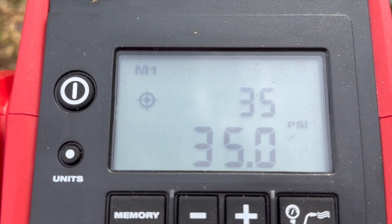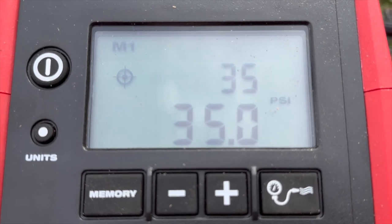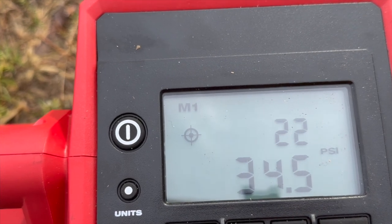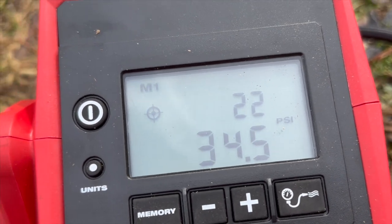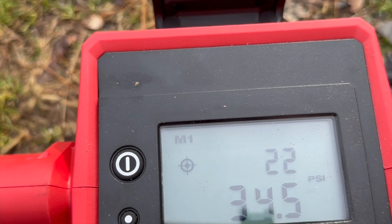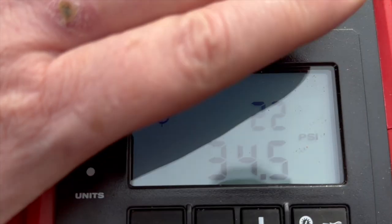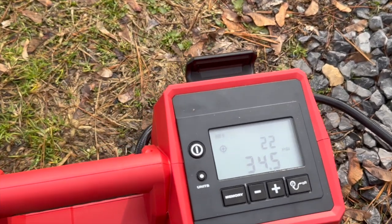Just something I thought I'd share. I can also use it for my tractor — airing them up, airing them down. The nice thing is you can set your air pressure depending on what you want. I think the front tires on my tractor are 22 PSI, so I put it to 22 and pushed the button. That didn't do it — it might not deflate them for you. But at least it'll inflate them automatically.